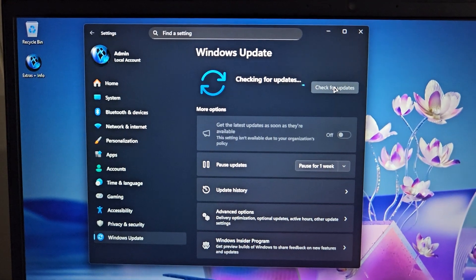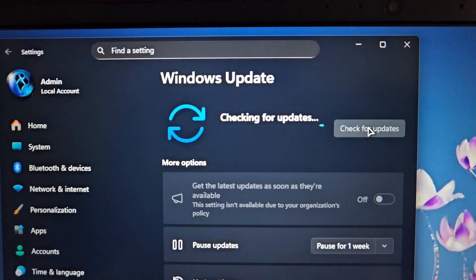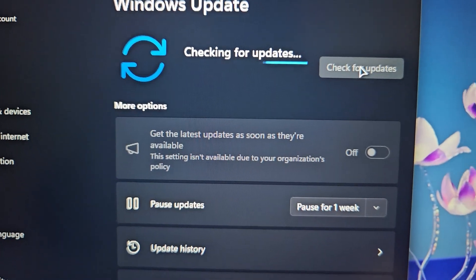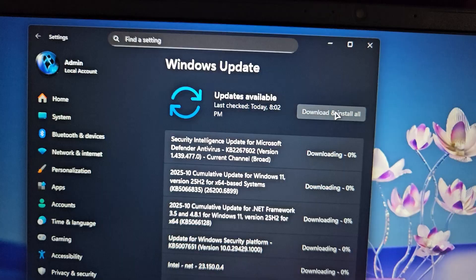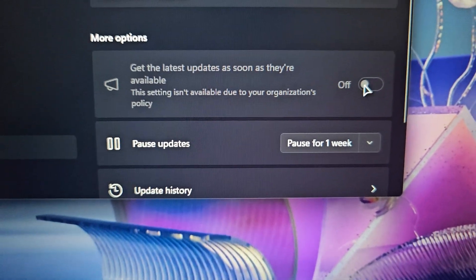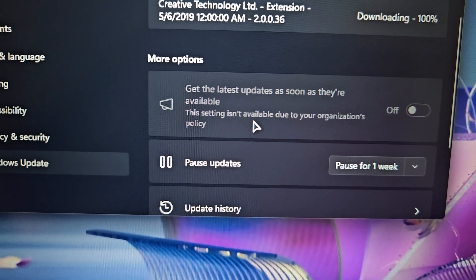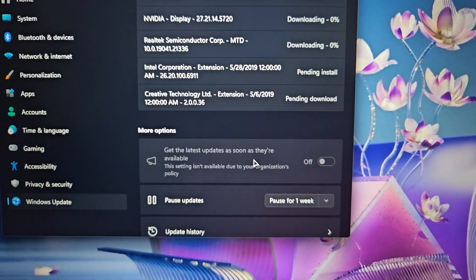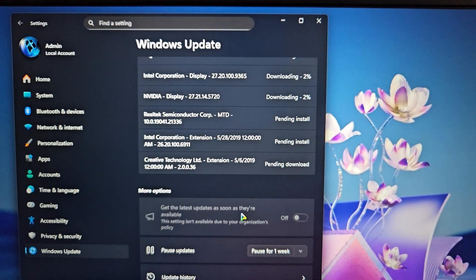I connected to the Wi-Fi and I've come to the Settings, Windows Updates center. I've just resumed checking for updates. As you can see, it says 'get the latest updates as soon as they're available' — this has been disabled. This setting isn't available due to your organization's policy. That doesn't bother me at all because I do my updates on a regular basis anyway — I'm always going to the Windows Update center, so doing them manually isn't a problem for me at all.